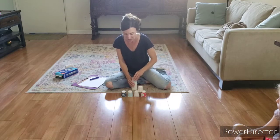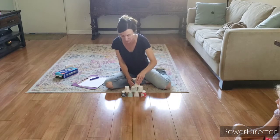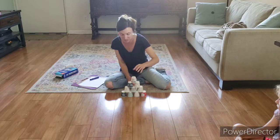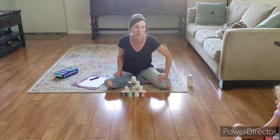The first row has four, the second row has three, the next row has two, and one goes on the top. It's all set up and ready for Nellie to go bowling.